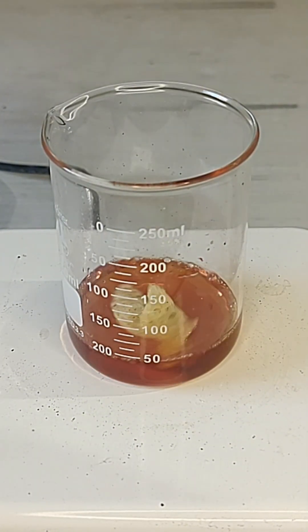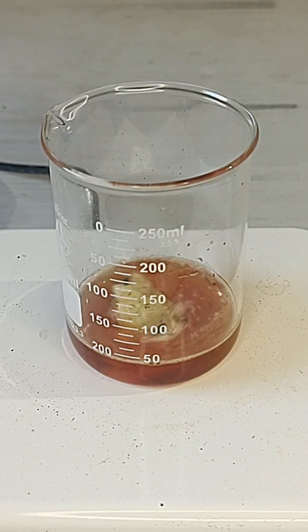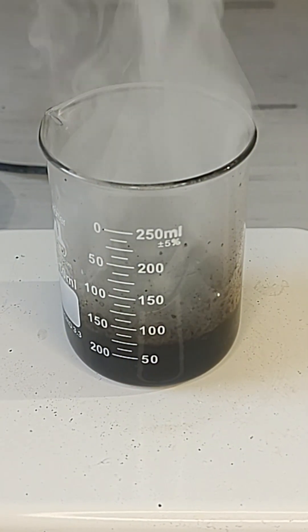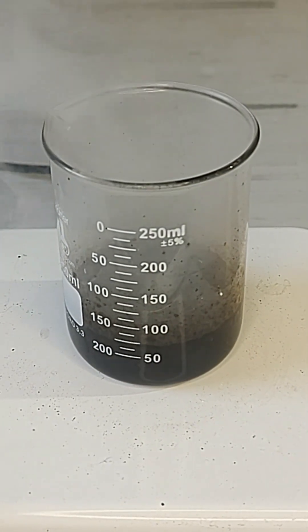Once it had all cleared, I noticed that I also had a potato chip lying around, so I decided why not? I'm an adult and I'll destroy as many potato chips as I want to. And again, it dissolved like it had never even been there.